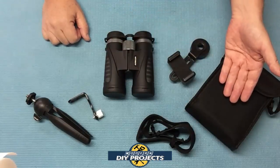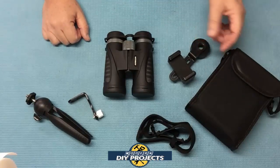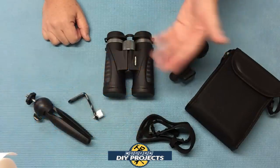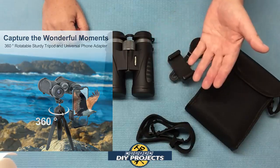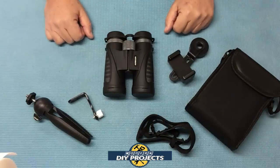You get a nice little pouch to keep everything stored in, and you get this cool adapter that's basically for putting your cell phone on here so you can look through the binoculars with your cell phone, take pictures of scenery, and all that kind of stuff. It magnifies whatever your cell phone sees, so if your phone can't zoom very far, this should be able to help you do more. We're going to look at that a little bit later.